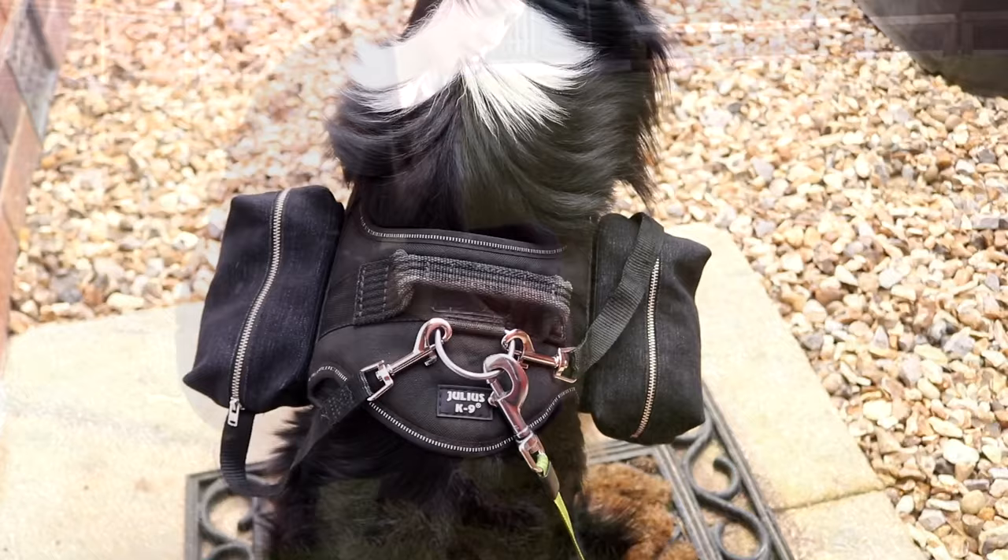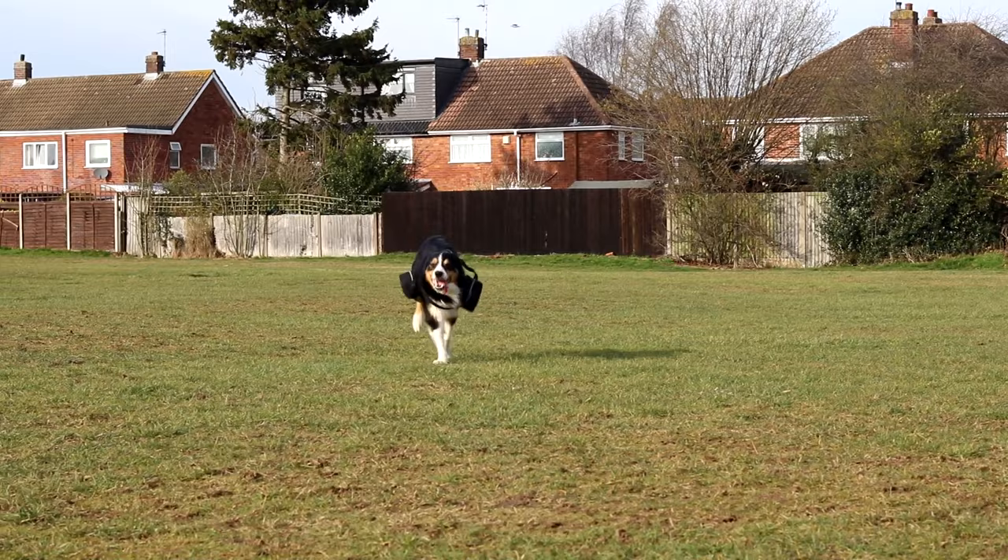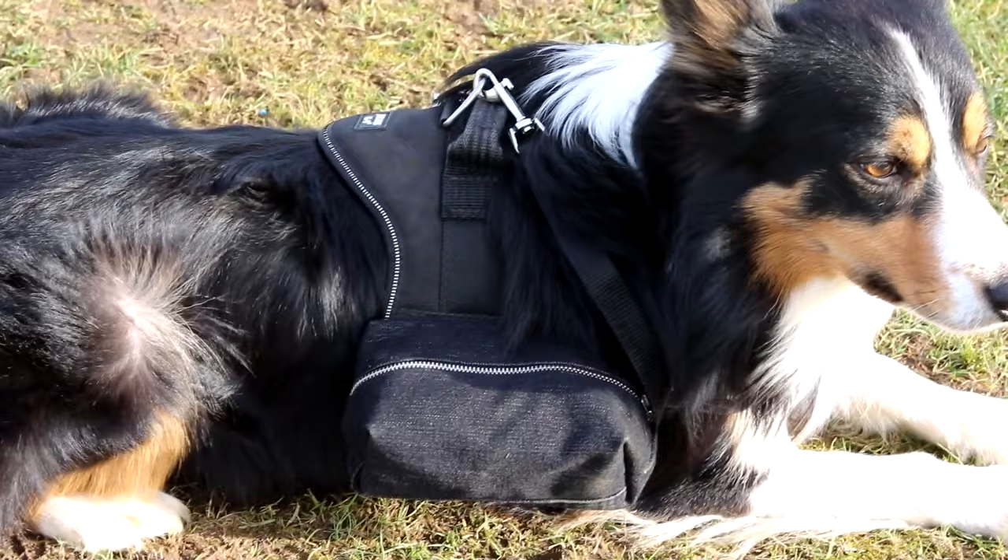So I can put poo bags in there, treats, all sorts of things. Nothing too heavy — but they're £35 on Amazon, so keep on watching if you want to see how I do it.